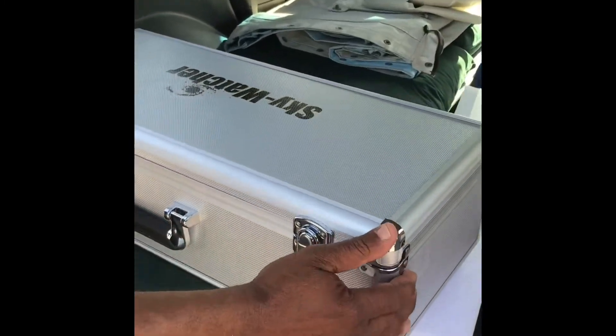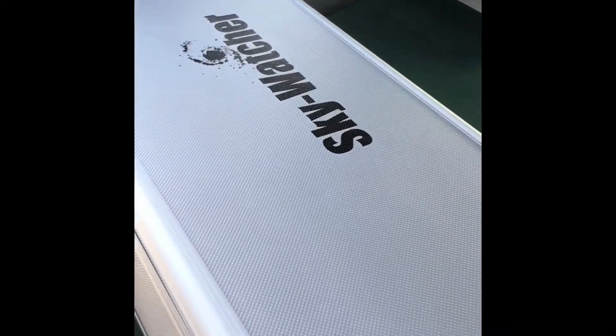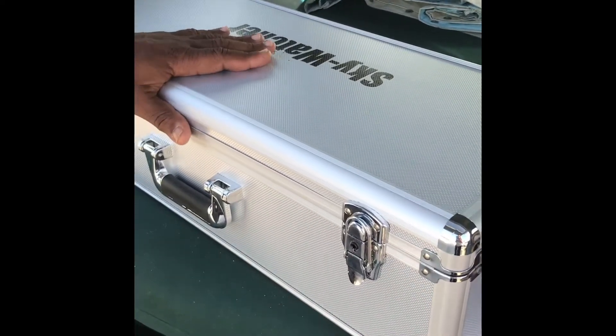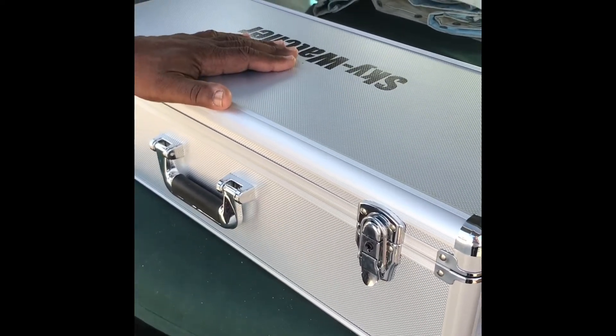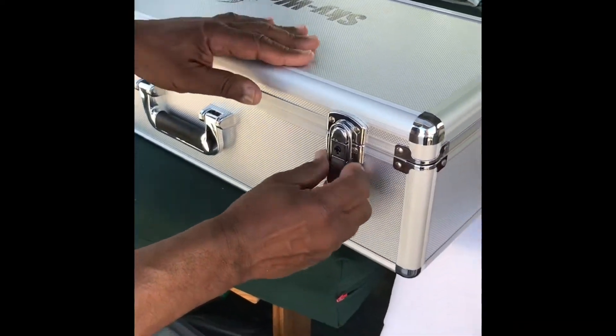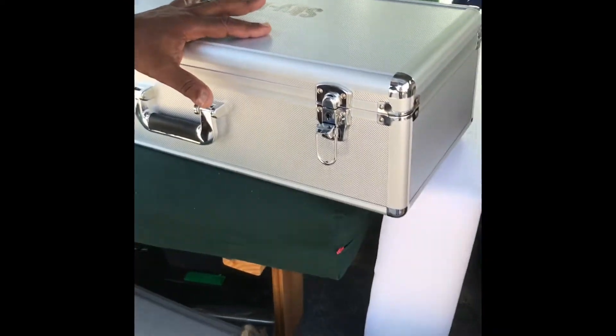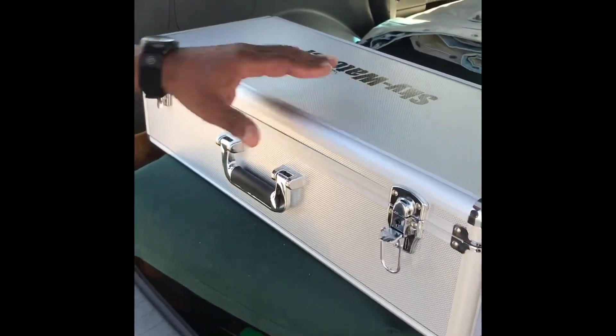An Apochromatic Telescope, like this one, does a much better job than more simplified lenses. This is the exciting time — the Skywatcher comes in its own case, which is great for us on the boat. I thought it would be double-boxed, but it wasn't. But look at that foam protection — it held up very well.